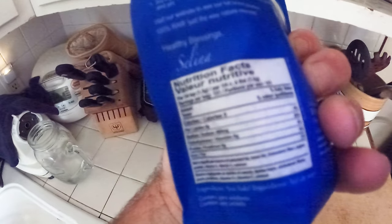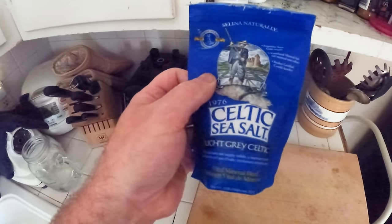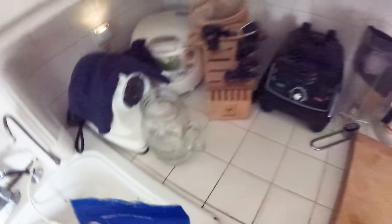I've also been taking a little bit of this after bouncing, just with some water.